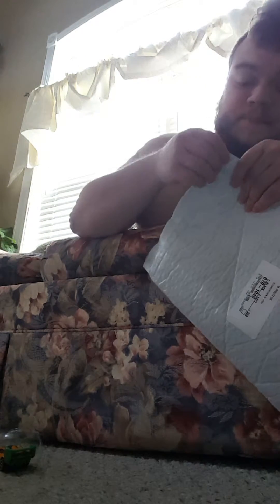It said it would be here last Friday and it came today. I called Amazon and they said they would refund me but to keep the package as a gift from them.